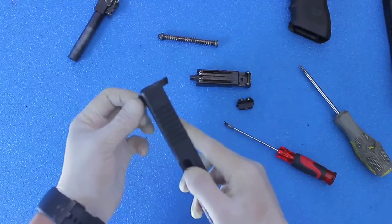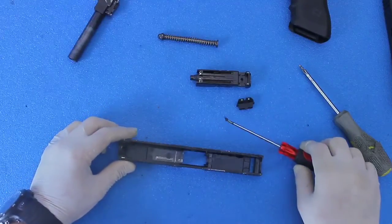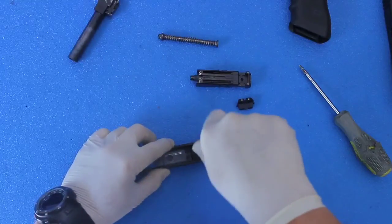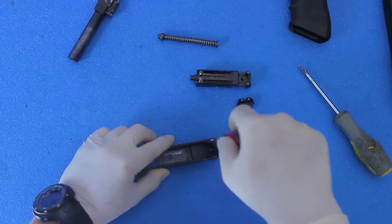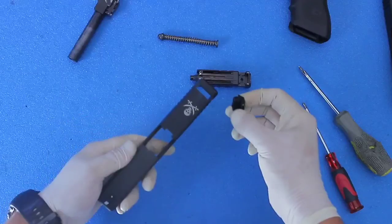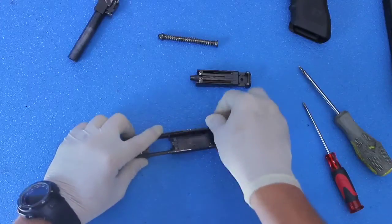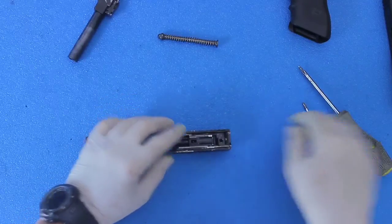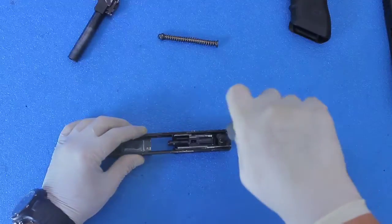I'm just going to reverse what we just did. Take your Phillips screwdriver with your screw and screw the front sight back into the new top slide — just hand tighten it. Next you want to put the back sight on; that's what's going to hold the whole nozzle assembly in. Take your back screw with your Phillips screwdriver and screw that in as well.